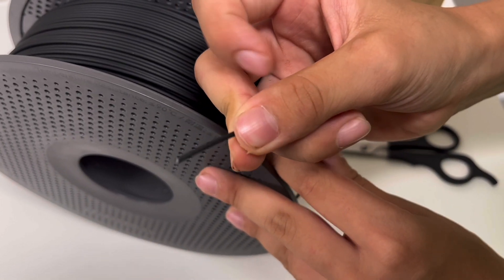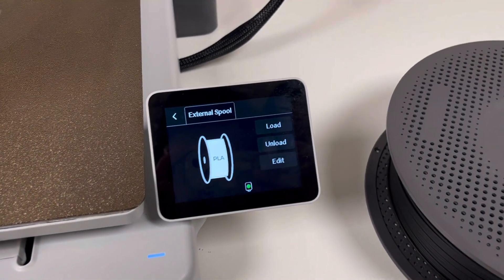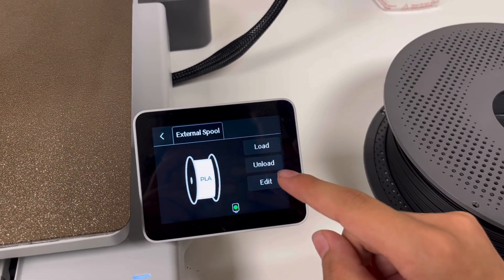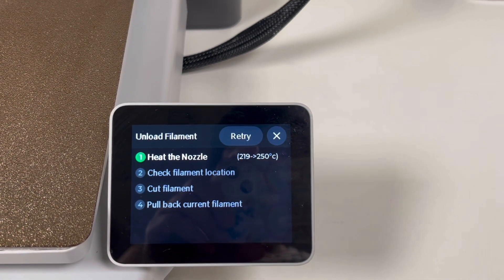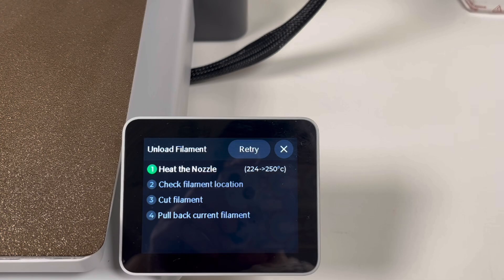This is how I cut it — it's kind of sideways. Press the button to feed it, then press the button under and we take this off. Now we follow the instructions on the screen and we wait.